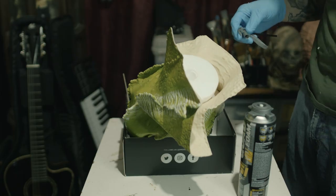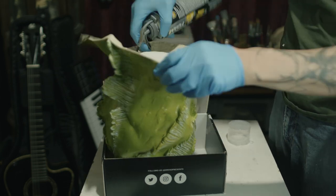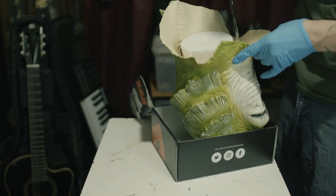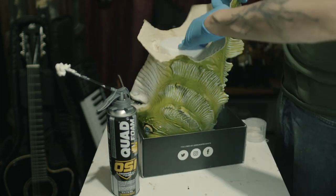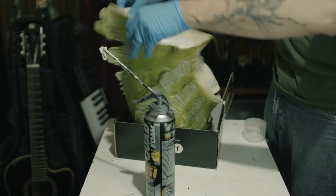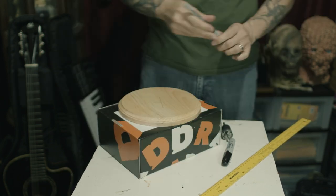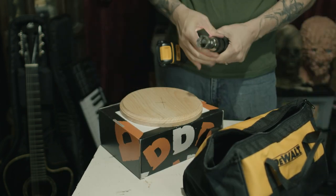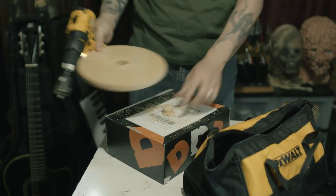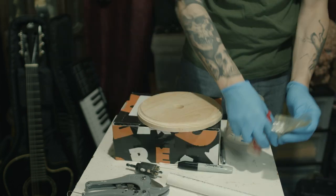Then I pop the mask onto a styrofoam head. And using this expandable foam that you can get at any hardware store, I fill in the gaps between the styrofoam head and the mask. Next, I took this wooden base that I got at a craft store and drilled out a hole in the center. I took a piece of PVC pipe and using a two-part five-minute epoxy attached the pipe to the wooden base.